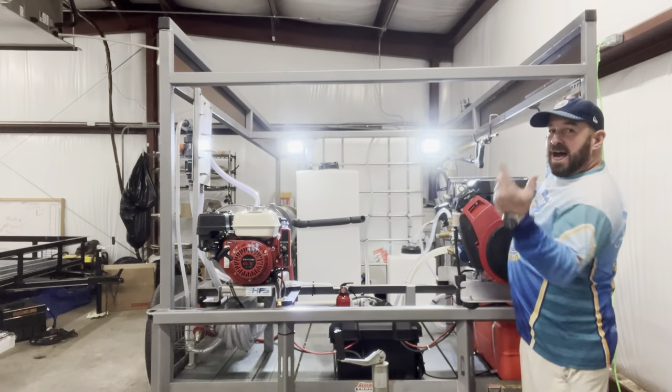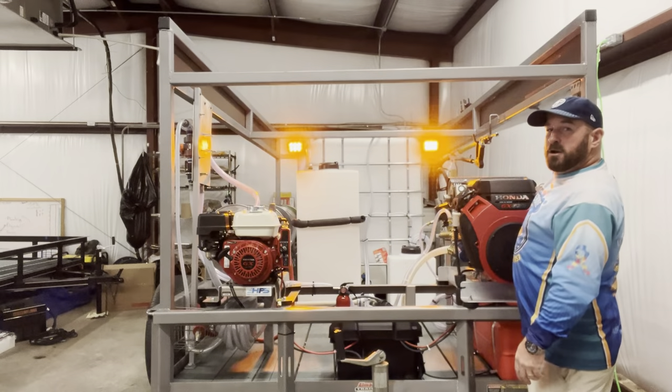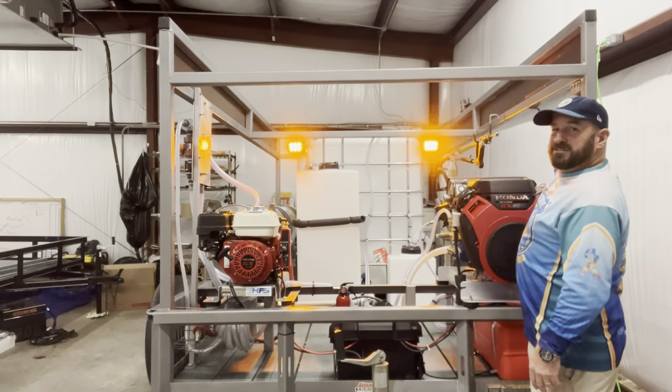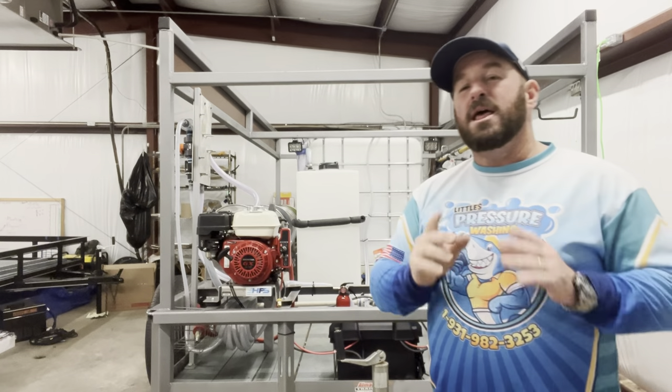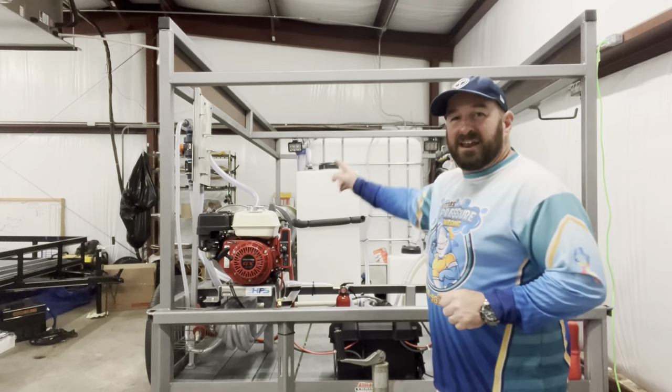If it's dark and you can't see, flip the light. Don't like that color? Flip it one more time — we got choices. All the wires are hidden in there, nice and tucked away. Very thought out.